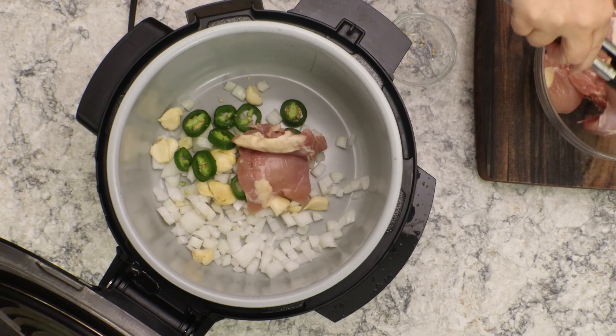When all the pressure is released and it's safe to open, lift the lid. The first thing I do is grab out that ancho pepper. Then go in with tongs and shred up the chicken right in the pot — you don't have to remove it. Just touch it and it falls apart. If you used frozen chicken, you may need to break it up; if any parts weren't fully cooked, let it simmer in the chili until done.